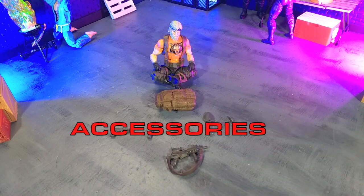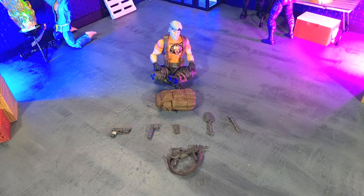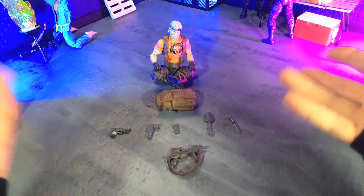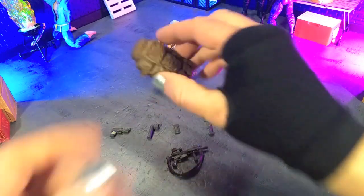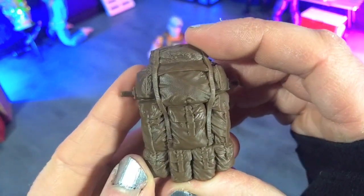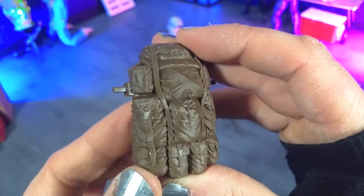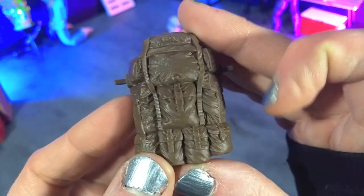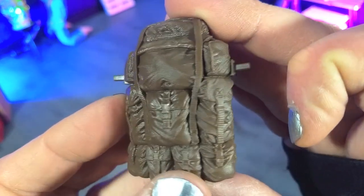We definitely get a unique loadout of accessories here. The classified series is pretty good with that, and Outback being a survivalist just in his very character lends itself to some unique accessories. First off, we do get a pretty much survival backpack — some really nice details and a beautiful sculpt. Unfortunately, not any paint to bring out the buckles or anything like that, which I think would have been nice.